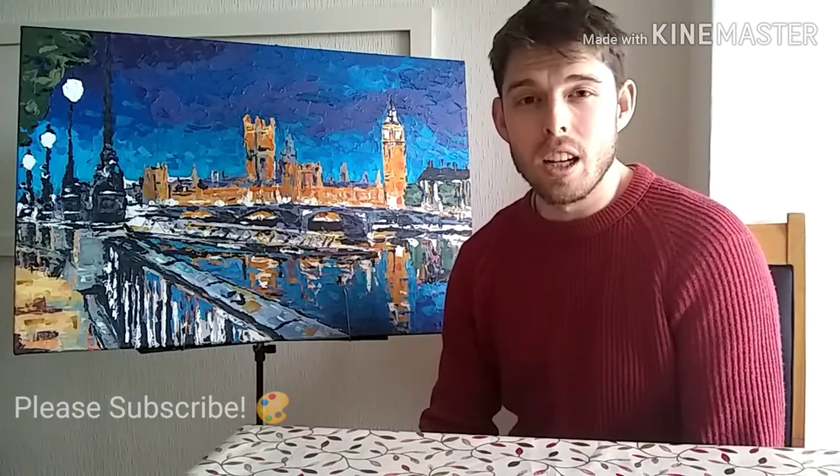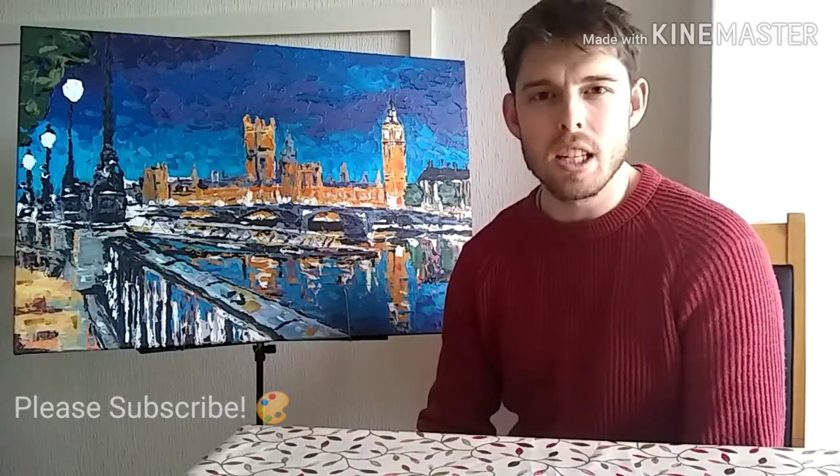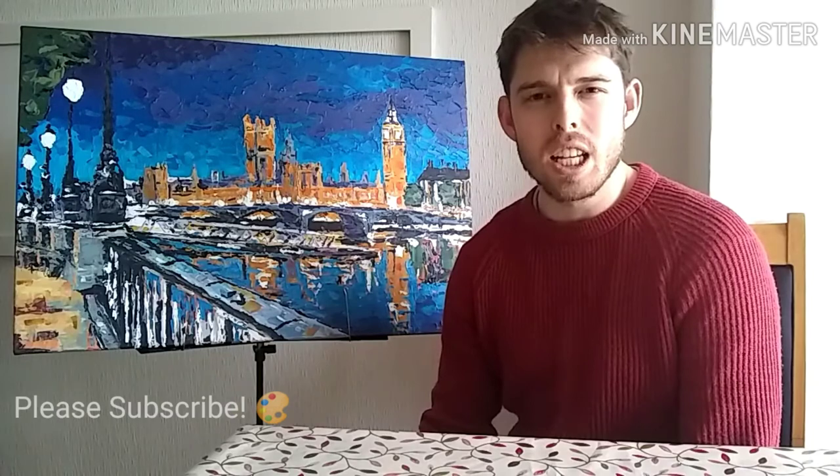Anyway, I hope you find that somewhat informative or interesting. Please subscribe if you enjoyed this video and you'd like to see more. Hopefully in the future I'll have more art diaries with my future paintings. Thank you for watching — let me know what you'd like to hear more of in the future. Thank you very much, bye.